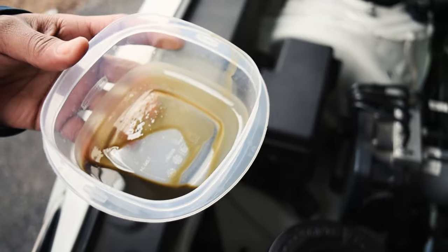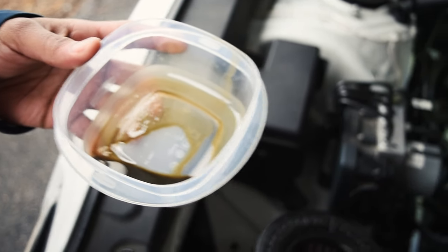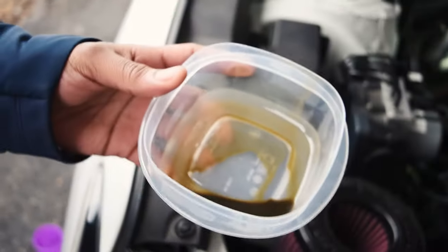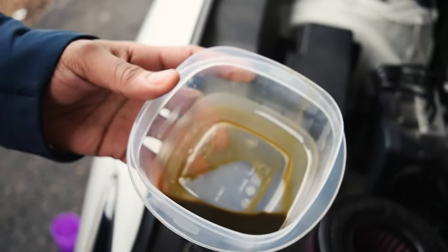There's more research that needs to be done on our part to understand catch can systems — like why there would be more in the back than in the front. But if you have it and you're still a novice, maybe you'll experience something similar: the front one will be empty and there'll be oil in the back one. So that's not bad at all. Now we're just going to change the oil.